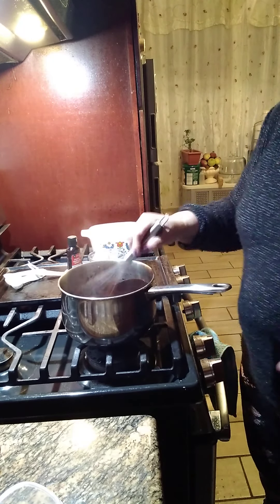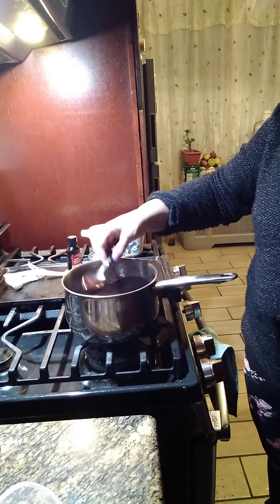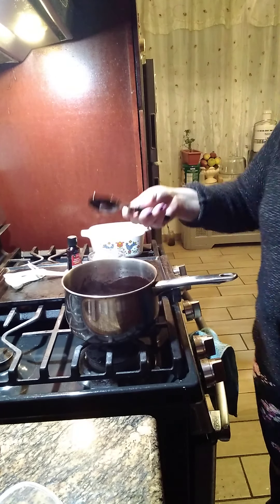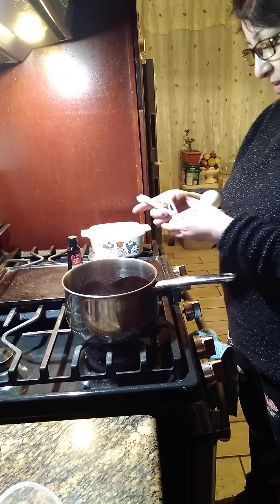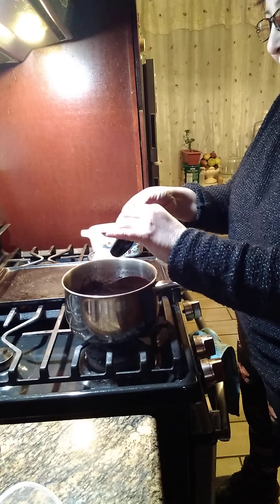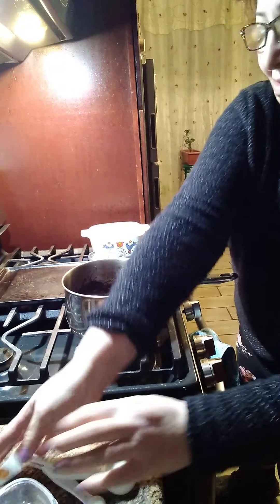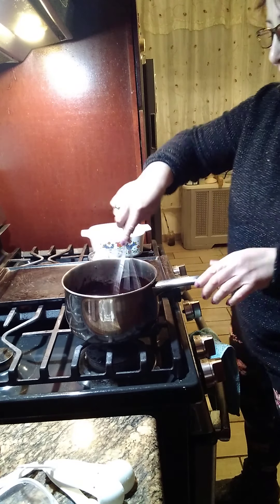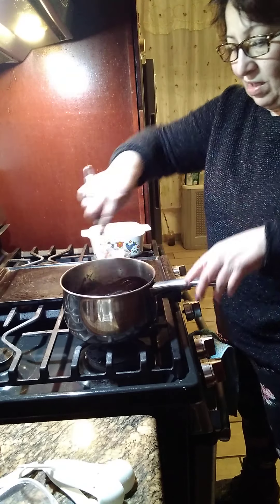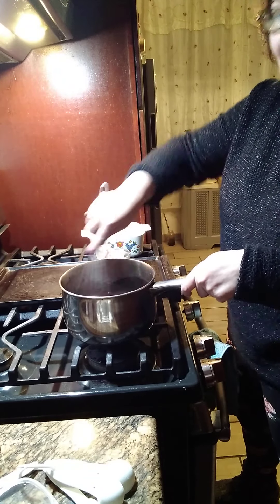Hi my friends, now that the mixture — it took me 10 minutes to cook here on the medium heat — look how thick it is now. This will be nice for a cake. I'm gonna add right now a teaspoon of vanilla. Ok, le estamos echando una cucharadita pequeña de vanilla. And then I'm gonna add the four tablespoons of butter at room temperature — cuatro cucharadas de mantequilla que estaba a temperatura ambiente. Then we're gonna mix it and incorporate the ingredients together.